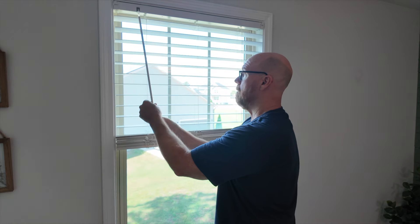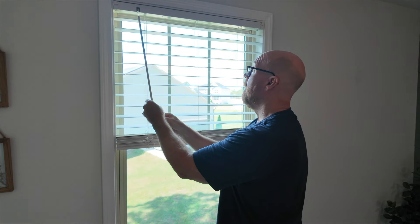Turn the rod to make sure the angle changes — and these are good. Now we can install the valance.